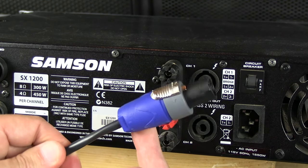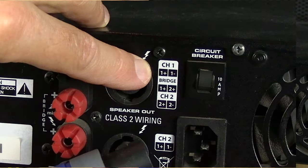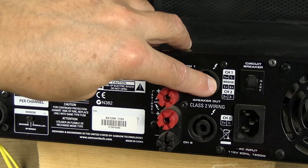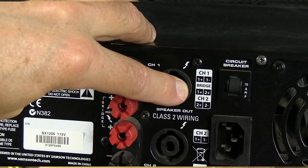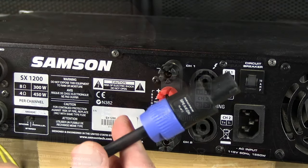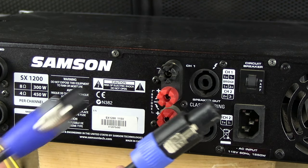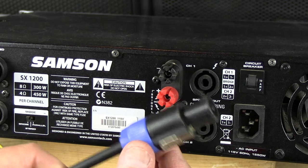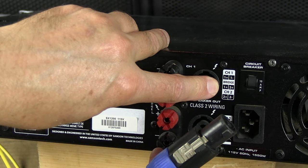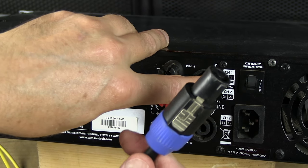In regular stereo mode you would use a two-pole Speakon connector using one plus and one minus. But in bridge mode, they want you to put the two wires on one-plus and two-plus. In order to do that, you need a four-pin, four-pole connector. This is a Neutrik four-pole — it's a little bit bigger and has four poles. On this connector you would use one-plus and two-plus per the diagram, then plug it in.